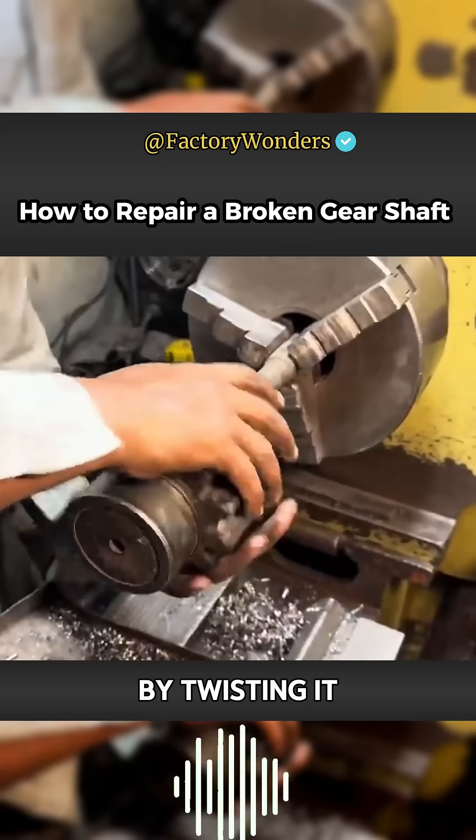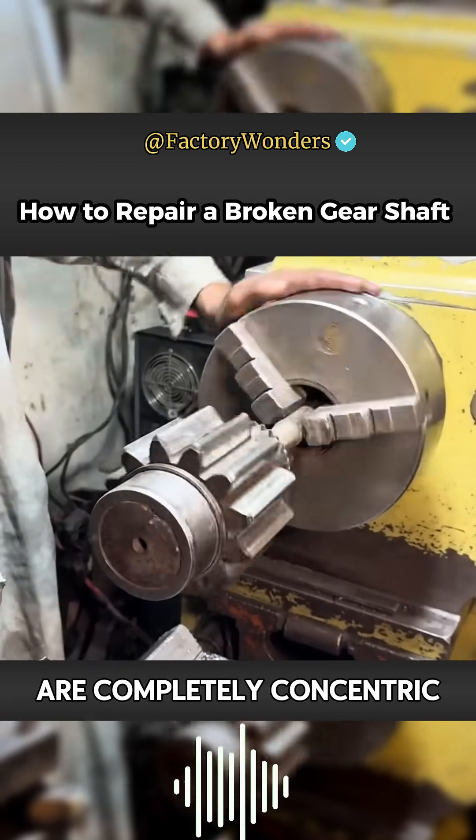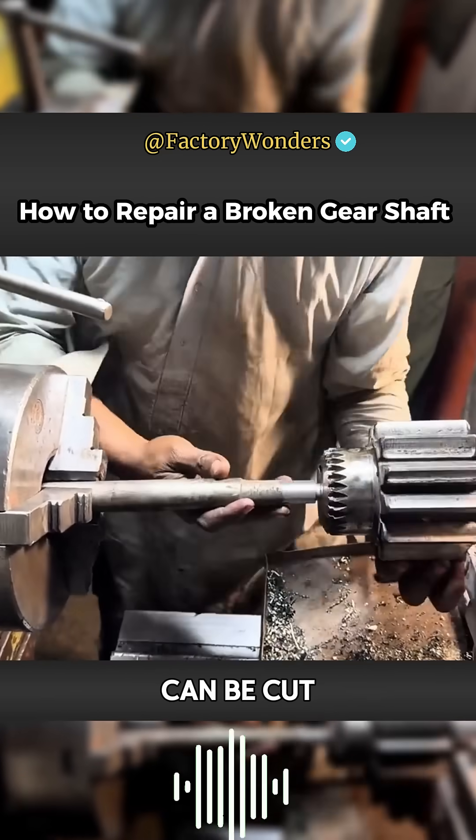Then the gear end is tested by twisting it. A hammer is used to tap and adjust it. When the two are completely concentric and coaxial, the connector metal can be cut with an angle grinder.